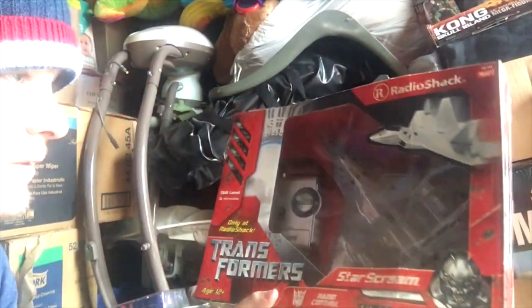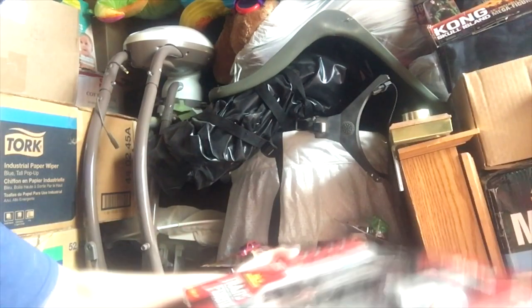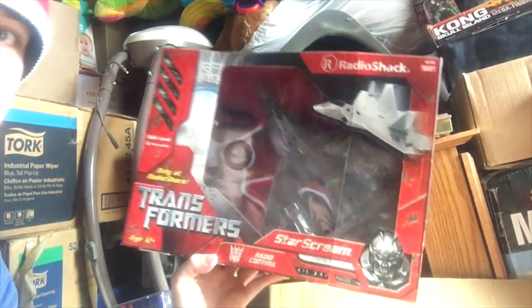Here we got the First Edition Transformers Prime Bumblebee Blaster, because Toys R Us had it and I wanted a First Edition toy, so there you go. This is old — I got this way back in 2007 probably. Radio Shack exclusive Starscream that I just never opened. Seems to be it for this box.